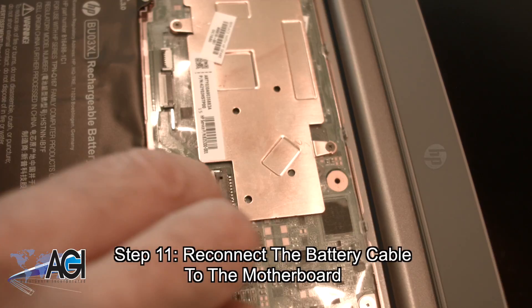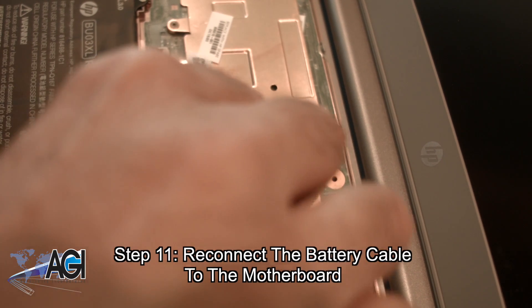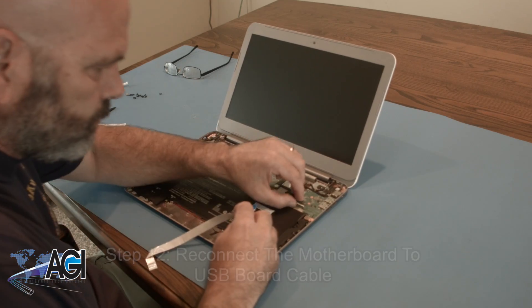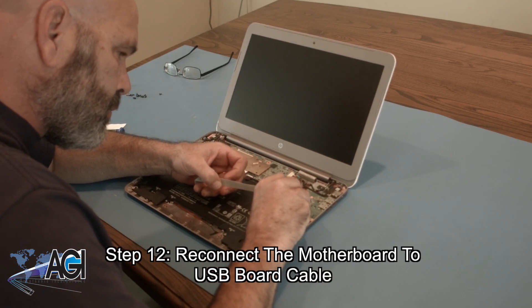Now, you will reconnect the battery cable to the motherboard. Next, you will reconnect the motherboard to USB board cable.